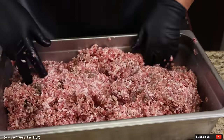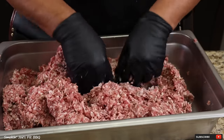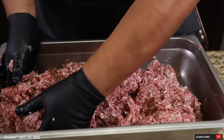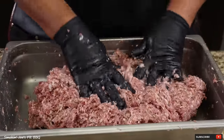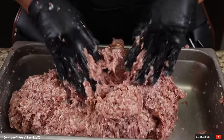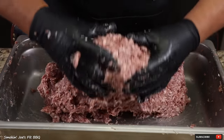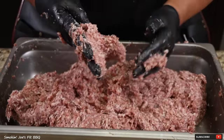I would normally break out my mixer, but this is only 12 pounds of meat — really easy compared to most batches of sausage that I make. I am wearing some cotton gloves under these black gloves because this meat is extremely cold and it starts to get painful after a while. I did add another half cup of water and that did the trick. The meat is trying to pull off my gloves right now — that's telling me that this is getting really nice and tacky, and that's what you want. That's absolutely perfect.